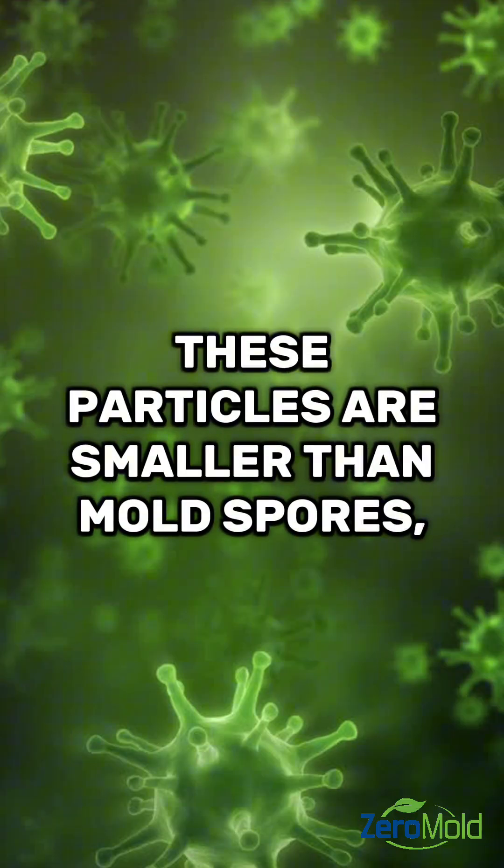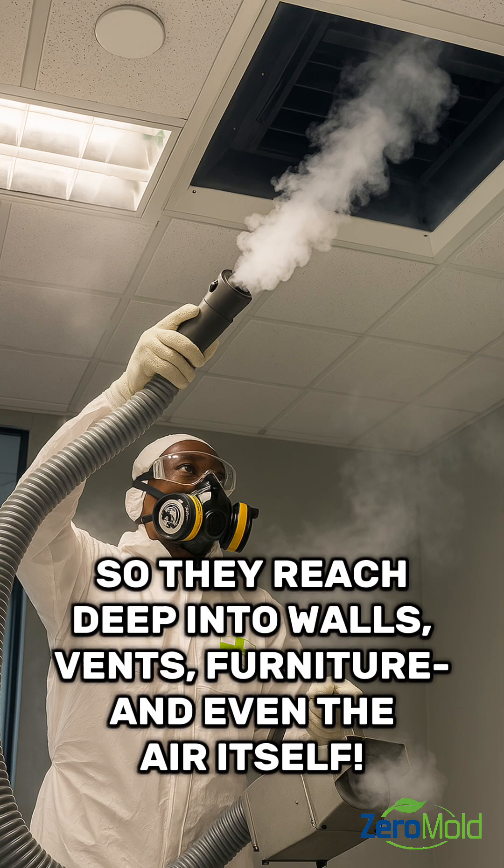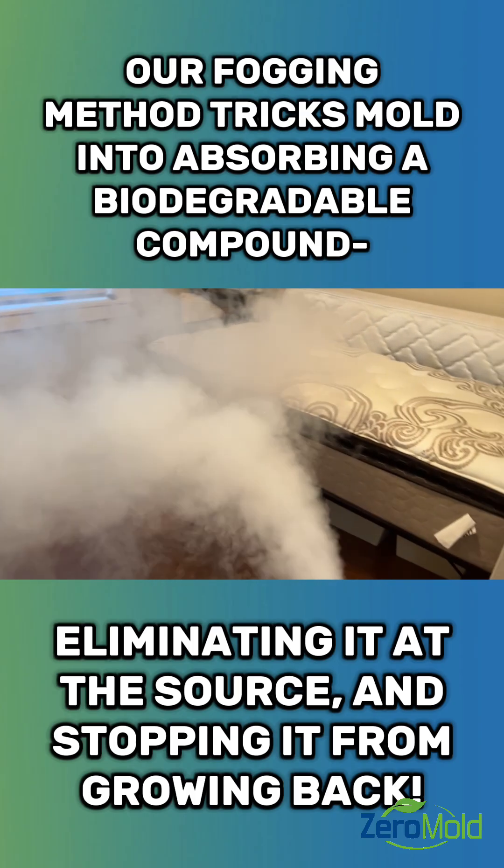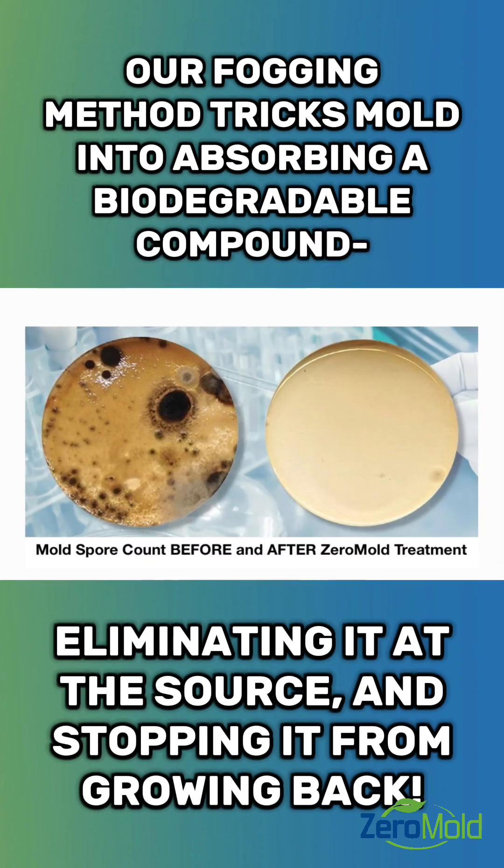These particles are smaller than mold spores, so they can reach deep into walls, vents, furniture, even the air itself. Our fogging method tricks mold into absorbing a biodegradable compound, eliminating it at the source and stopping it from growing back.